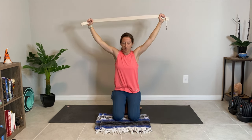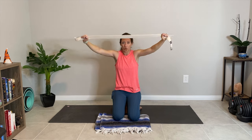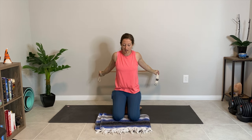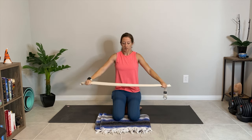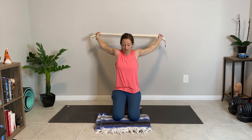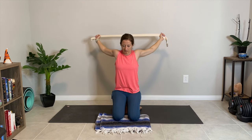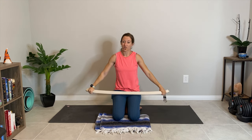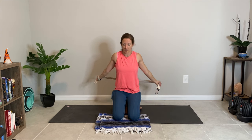Sitting tall through the spine here. I like hero's pose for this because we're really supported. Our hips are in a pretty neutral position, so it's easy to sit with a tall spine — whereas sometimes in cross legs there's a rounding of the spine, and that's not what we want here. Try to stack your earlobes over your shoulders best you can. This is really good for increasing your range of motion in your shoulders, which is important for preventing injury. Mobility helps us prevent injury.